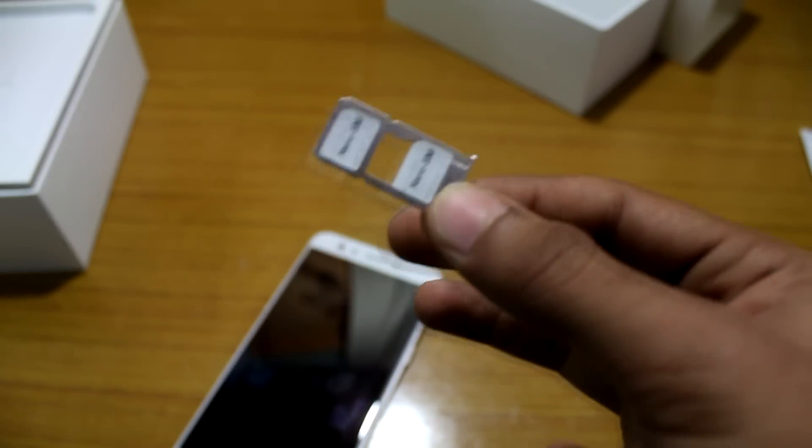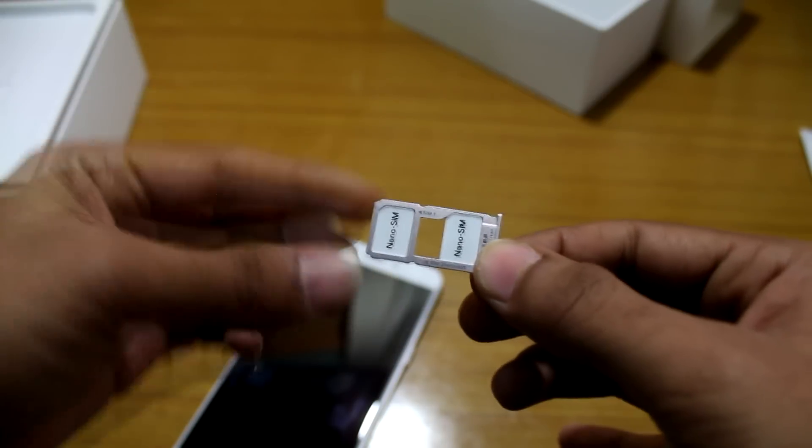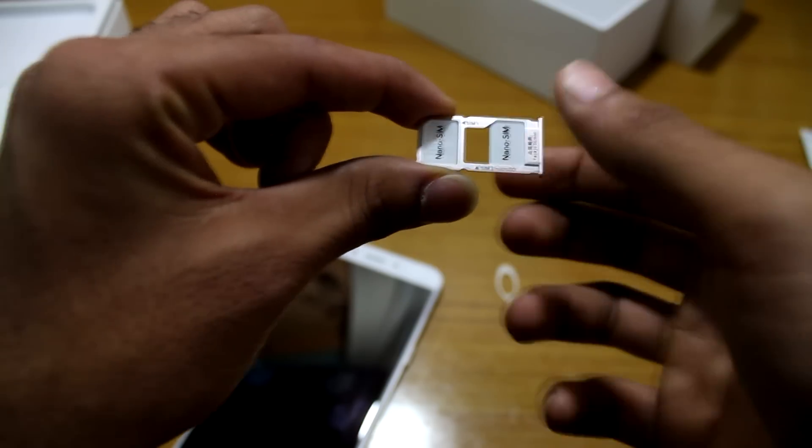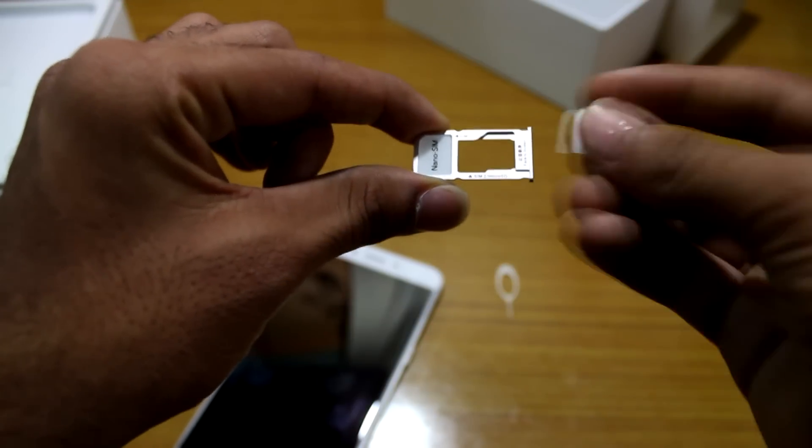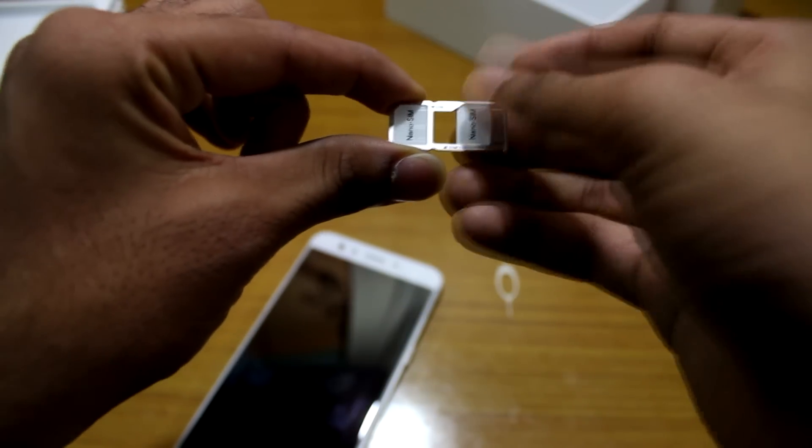We have two duplicate SIMs — it's a dual SIM phone, it has hybrid SIM slots. We have to use two SIMs or one SIM and SD card. Here we can keep the SD card, and here we have to keep the SIM.